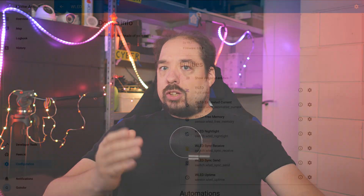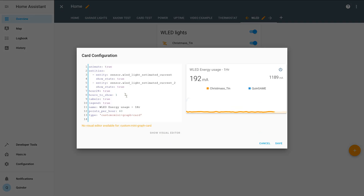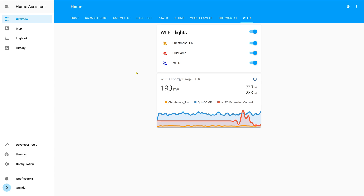Some other functions such as effect speed, palette, or presets are missing for now, but if I've understood Frank correctly, those will be coming in the future. On the normal Home Assistant page, I've added the light we just configured in my WLED overview tab. I use a mini graph card to make a nice graph of the current power usage, and I've also added the three WLEDs I have active in my house right now. The most awesome thing of having this in Home Assistant is that we can now use automations or Node-RED to do all kinds of things — have the lights change on events, turn on and off syncing of multiple WLED modules, or turn them on and off like a normal light.